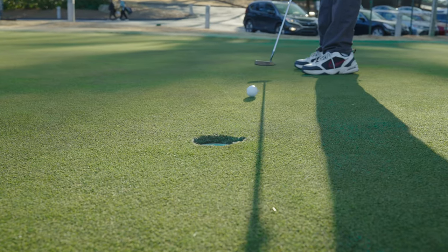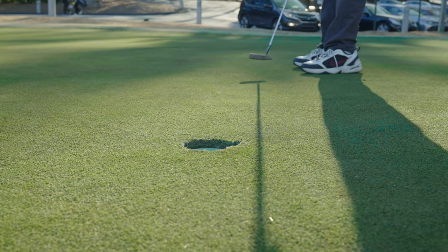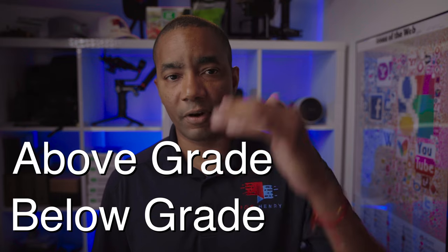Groomer setup is especially important on bent grass greens, since the growth characteristics of this grass type will introduce cut inconsistencies that negatively affect how well a golf ball rolls. When it comes to adjusting a groomer, there are two common configurations: below grade and above grade.